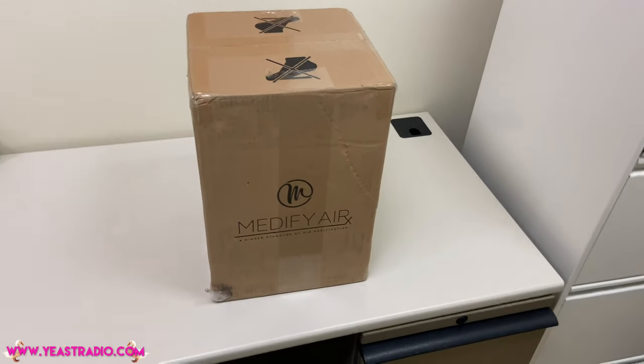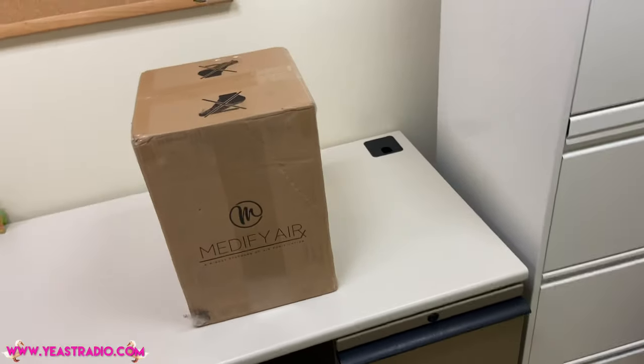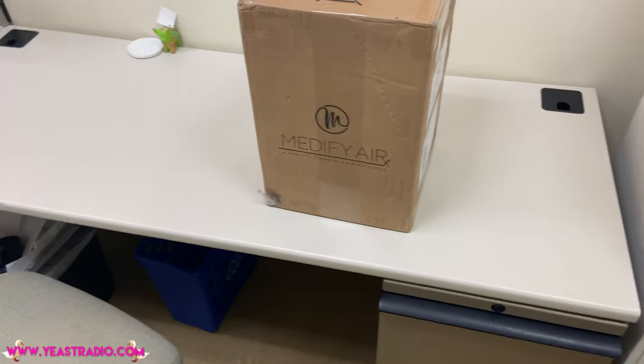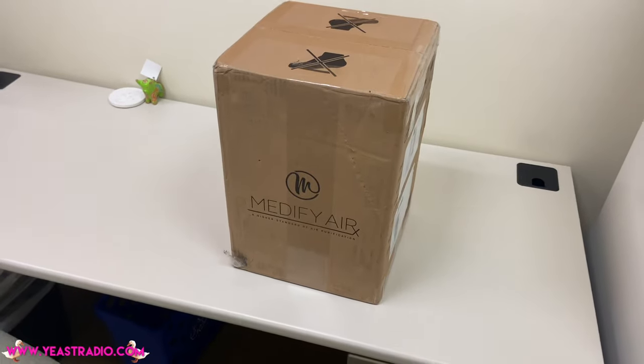I guess it's time to unbox my COVID-19 air purifier that just arrived at my office, which didn't pay for air purification, but since I thought I should live and not die, I decided to get one.